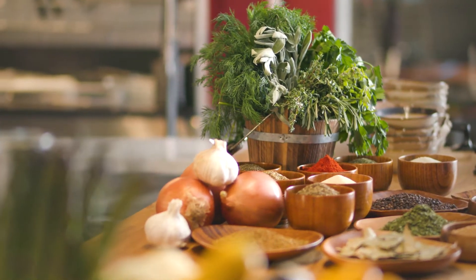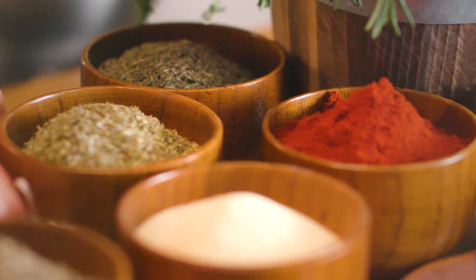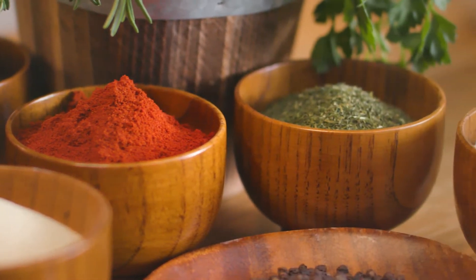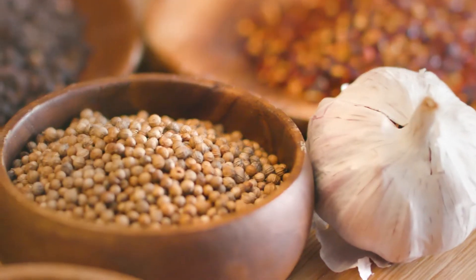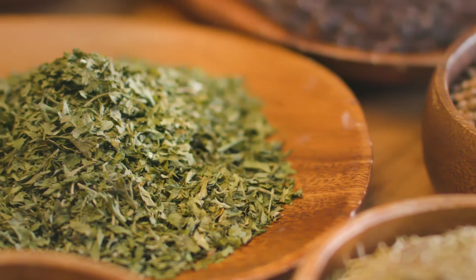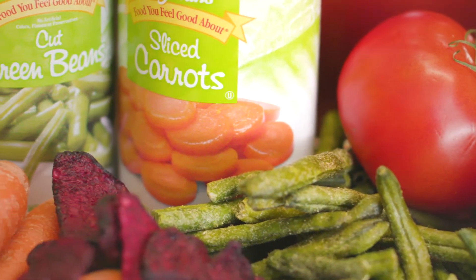Luckily, that's easy. There are simple cooking techniques that can add variety to your traditional dishes. One of the easiest things to do is add flavor using the spices and herbs you already have in your pantry. It's fun to explore new seasonings, but also just as good to use the items you have on hand. Experimenting with spices and herbs doesn't have to be expensive, and works out to be just pennies a day.